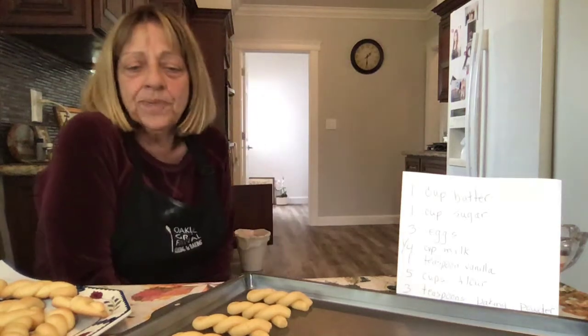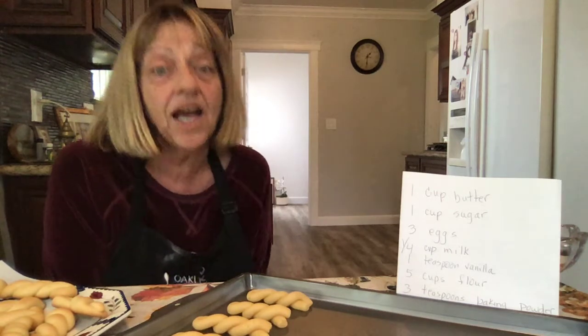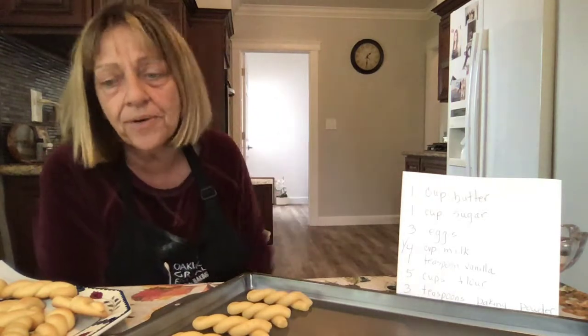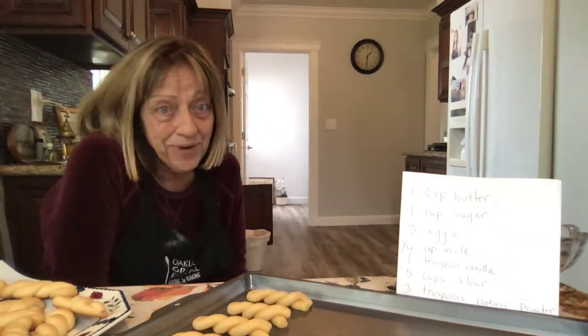Hello! I have a special treat today. My good best friend Stephanie's gonna show me how to make koulourakia, one of my favorite Greek cookies. I've done a batch already and Stephanie is going to continue and give me directions.